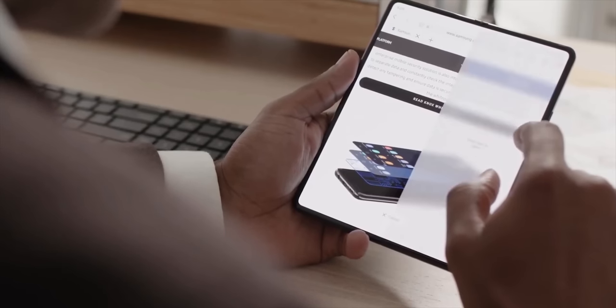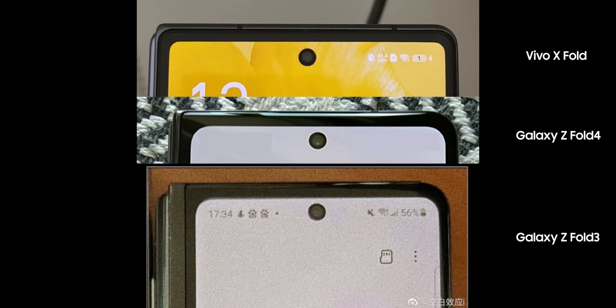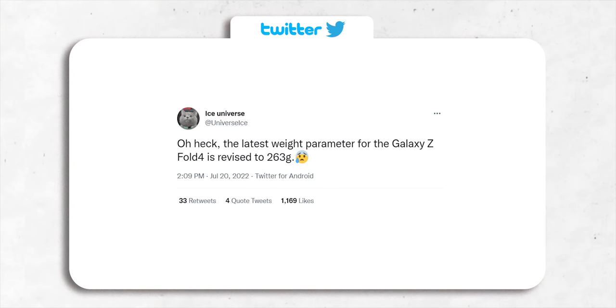One of the big issues with foldable phones is their weight. Samsung is addressing that with the Z Fold 4 by reducing the size of the hinge, which will result in a tad lighter and thinner handset. Although just 8g lighter wouldn't make a huge difference, it's still an improvement over the Z Fold 3.